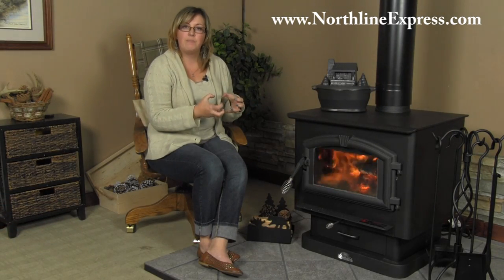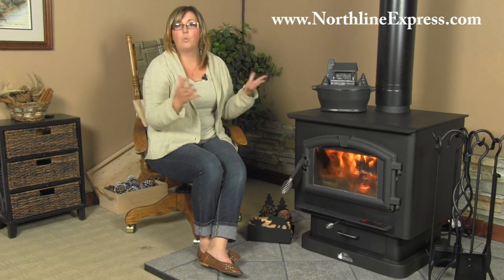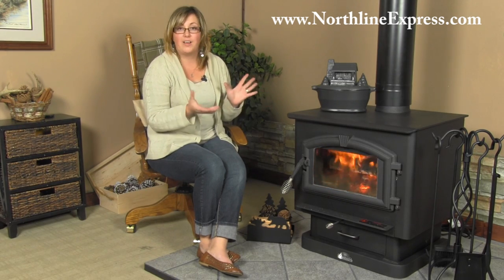That fire brick is going to absorb that heat, and absorbing that heat is also serving another benefit for you. When the fire starts to die down, that absorbed heat — similar to an old cast iron stove — is still going to continue to radiate outside your stove and provide extra warmth.